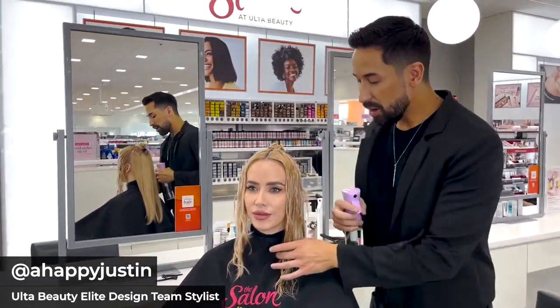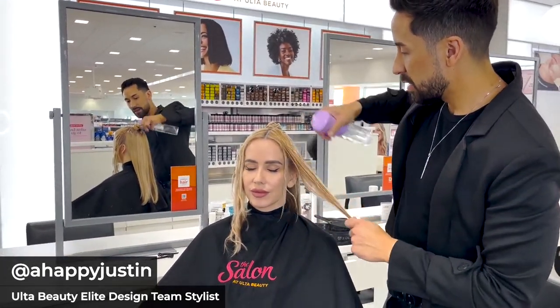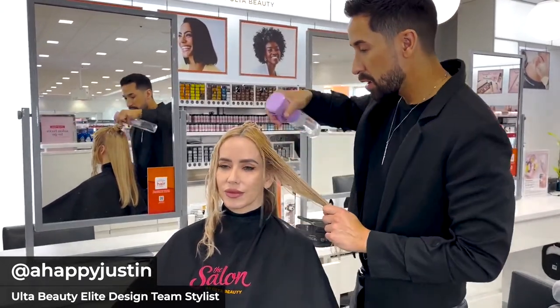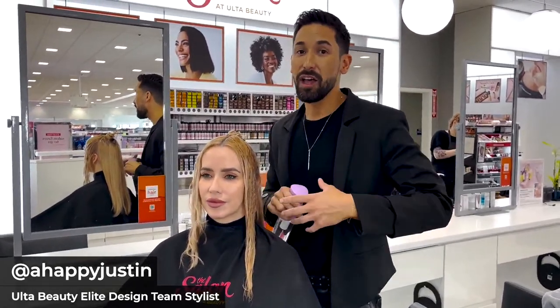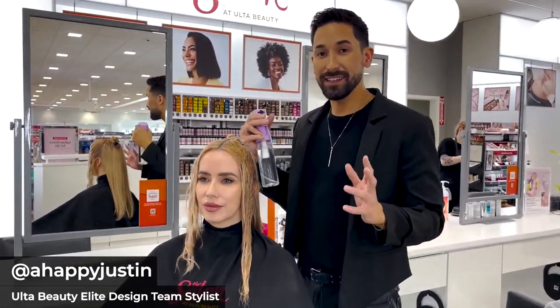When we're working on fine hair, we always want to keep the hair misted and saturated with water. Whenever the hair is drying out, we want to add water as we work. Blonde hair textures and fine hair textures tend to dry a lot faster than other hair textures, so having a water bottle on hand is super important.